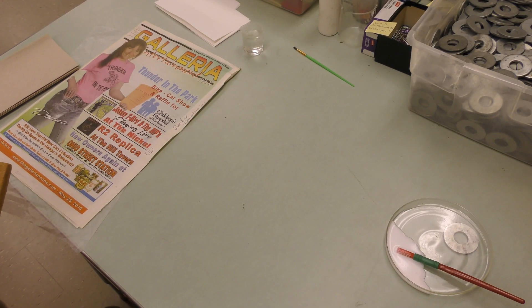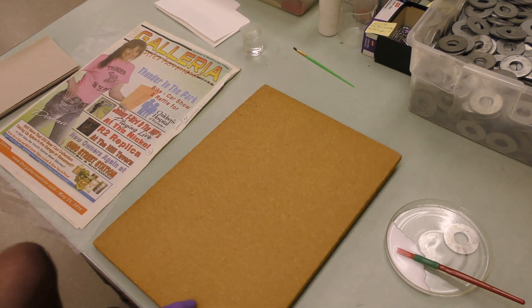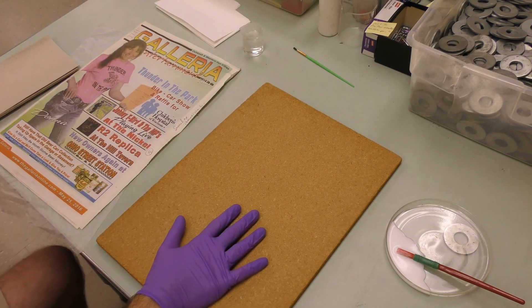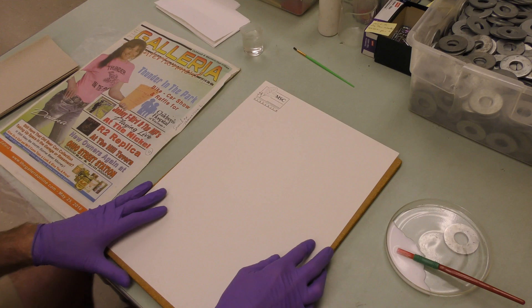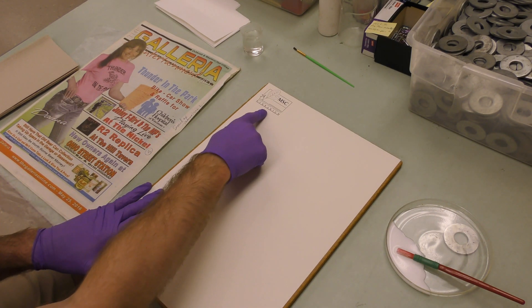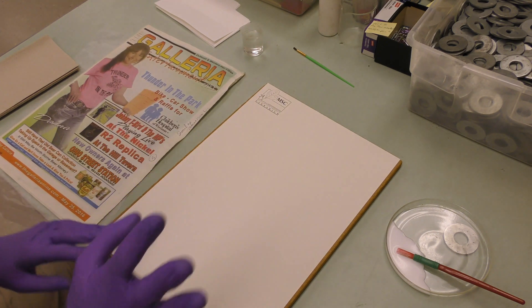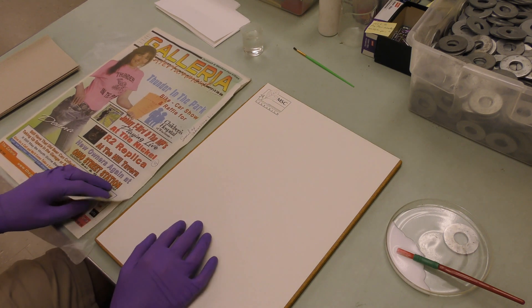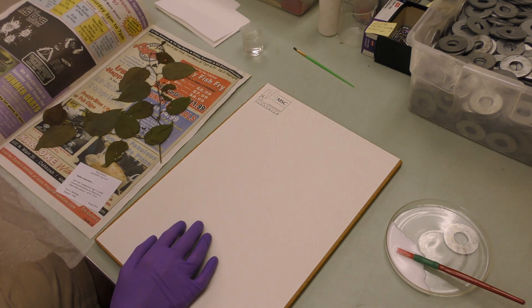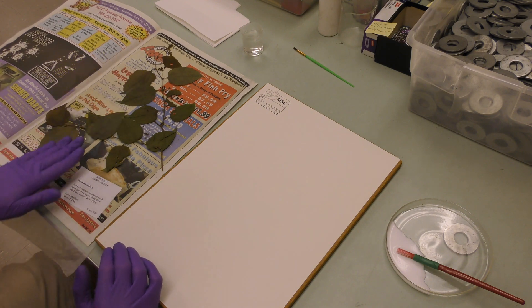I'm ready to get started. The first thing I'm going to do is put down a board here — that lets you move the stack later easily if you need to — and then my sheet of acid-free paper. This is a herbarium sheet. You can see ours actually has our logo up here in the corner. Most sheets don't have that; it's fine if yours doesn't. Then I'm going to open up the unmounted specimen, and you can see that this contains the plant material and the label.